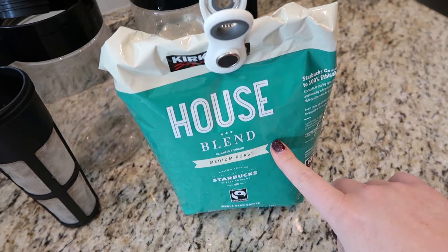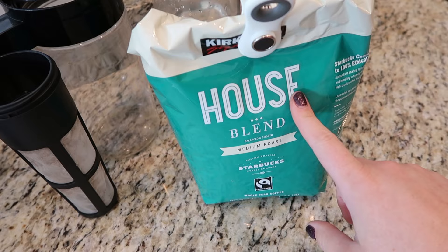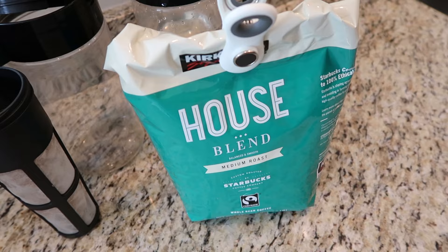And then you're going to need coffee. I would recommend getting whole beans and grinding them yourself. You can certainly get pre-ground beans, but it's just better if you grind whole beans — just trust me.